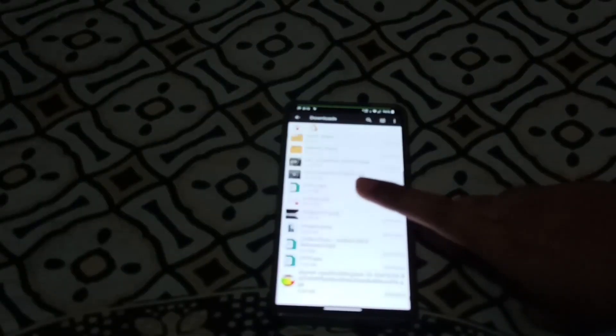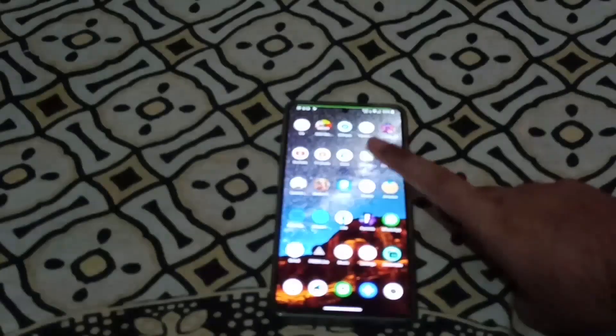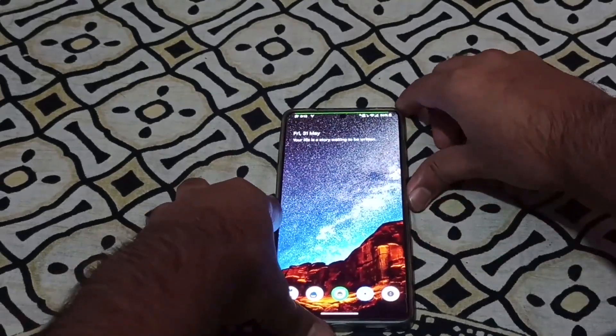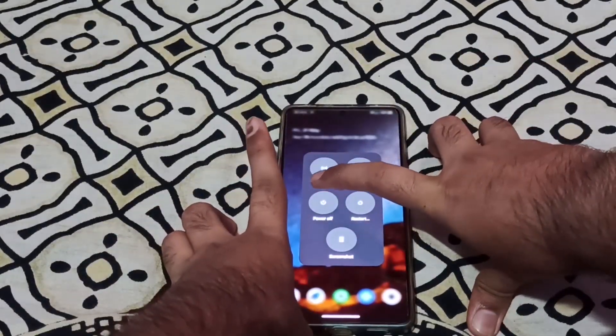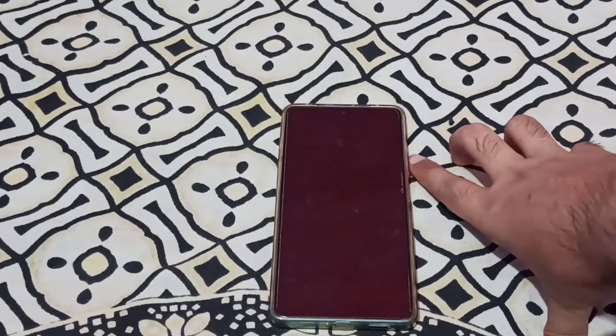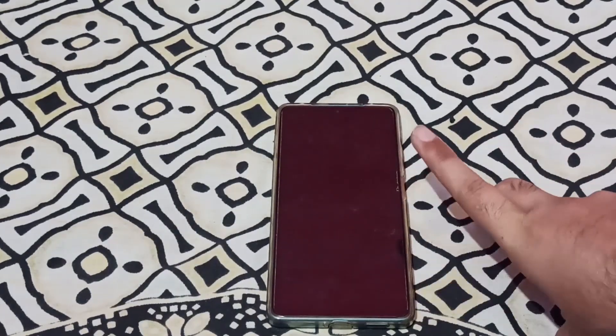Let's move on to recovery. Before that, I give you a warning — you have to wipe all your data. So let us boot to TWRP. There is no official build of Orange Fox, and there is no official build of TWRP, because it is an A/B partition device.